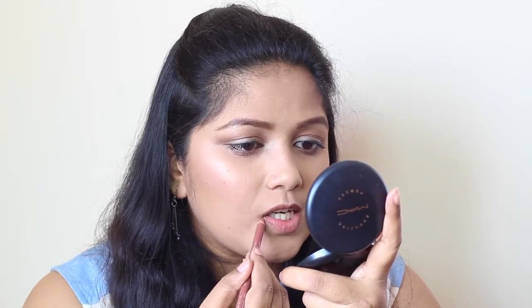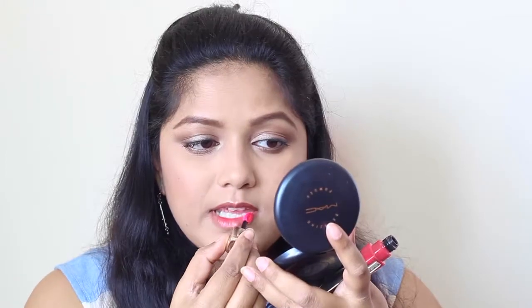Even the lips are kept very natural and matte. I'm going to use this lip liner from Bourjois in shade 12 to line my lips — it's like a nude shade that cancels out all the pigmentation. On top of it, I'm going to use this L'Oreal lipstick in the shade Bella. Then I'm going to use a tissue and blot it to get that beautiful matte color. And this is pretty much the finished lip.